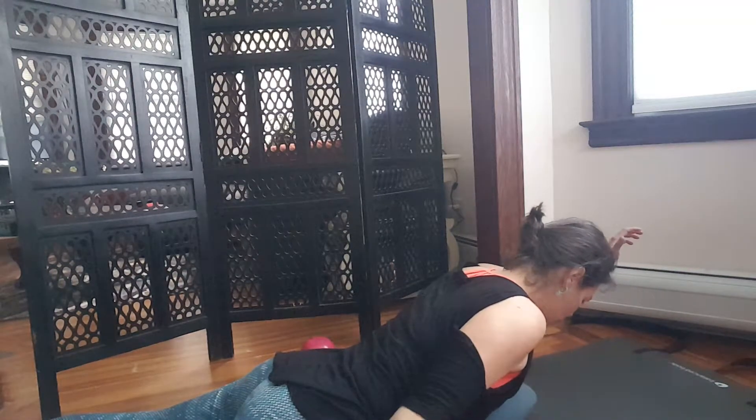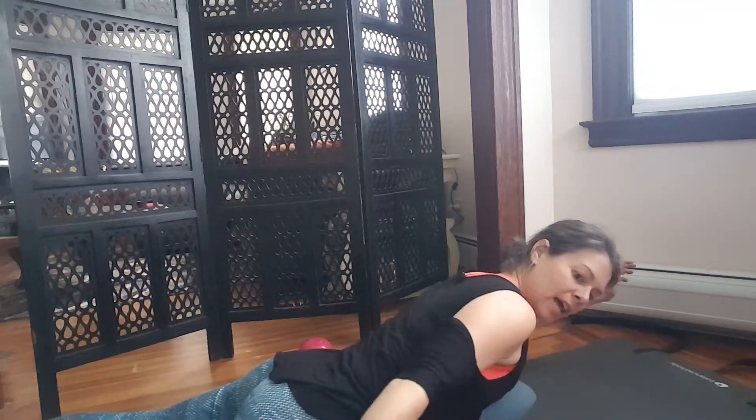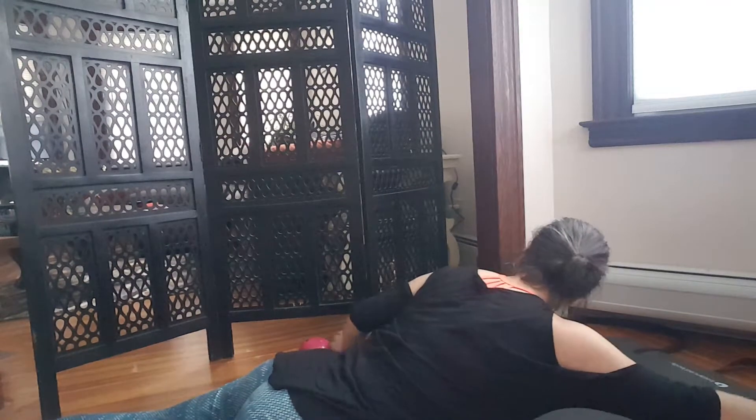Now one arm up and one arm down. Try not to twist too much — stay nice and centered with your core. Use your arms to go side to side; try not to use your butt, and get into the abs a little deeper. Switch and reach down to the bottom arm, then switch and reach to the other. Inhale, exhale — four more, three, two, one.